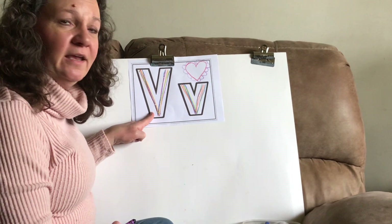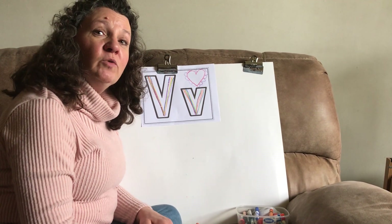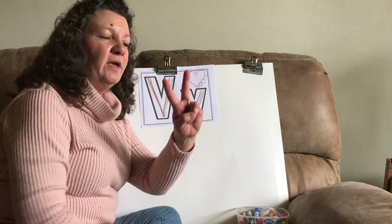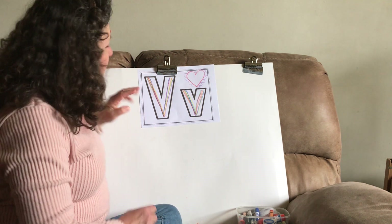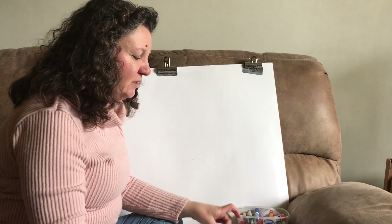Valentine begins with the letter V. Did you know that you could actually make the letter V with your fingers? If you take these two fingers — what letter do we make? The letter V. Look at that. So another thing we're going to do is trace something else with the letter V.